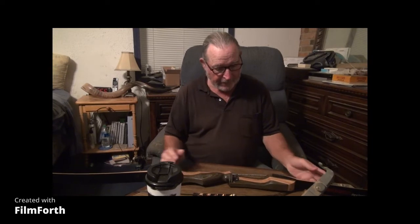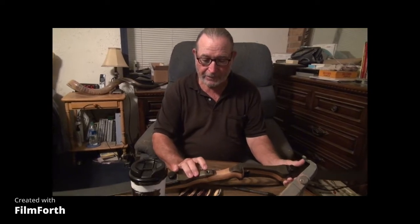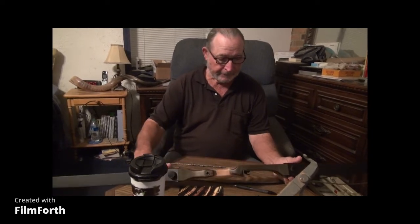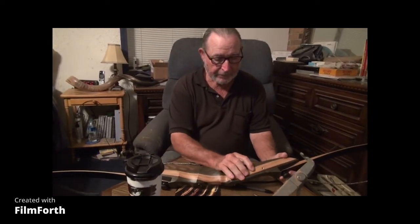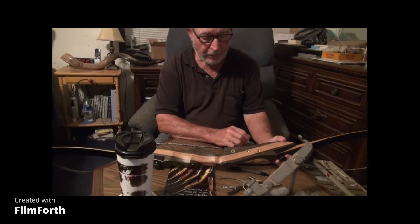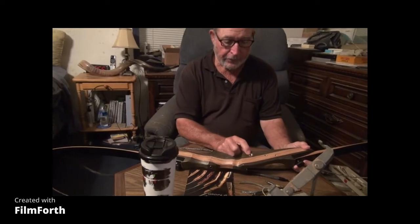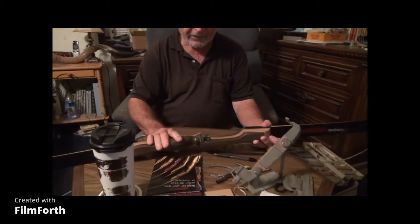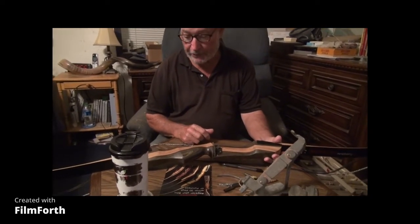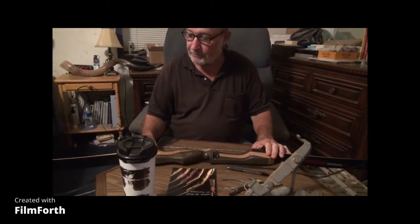It's a nice little bow. It has a stabilizer insert where you can screw stabilizers in. It's got some brass inserts back here — I guess for screwing on a quiver. It's got a hole that goes all the way through and comes out through the arrow rest right here. It might be for a plunger.